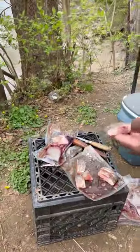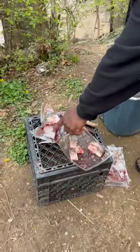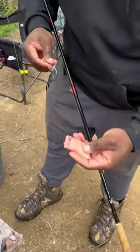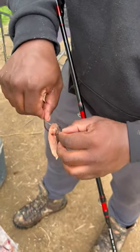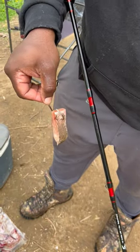Here we have some gizzard shad strips. You can see the gizzard shad right here. What we do is fillet them first and then cut them into strips. This side is the bone side, and all we do is cut straight through like that. Always remove the scales, even loose ones hanging on the side.